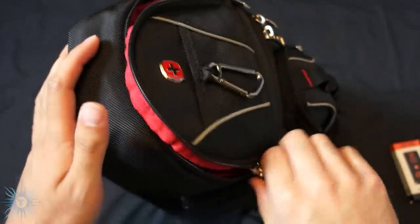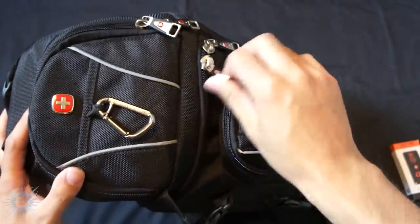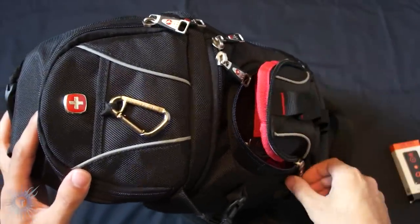And that is it for the top. In the front, I don't think I have anything. But if I want to put my wallet or my car keys, I will use that front pocket.